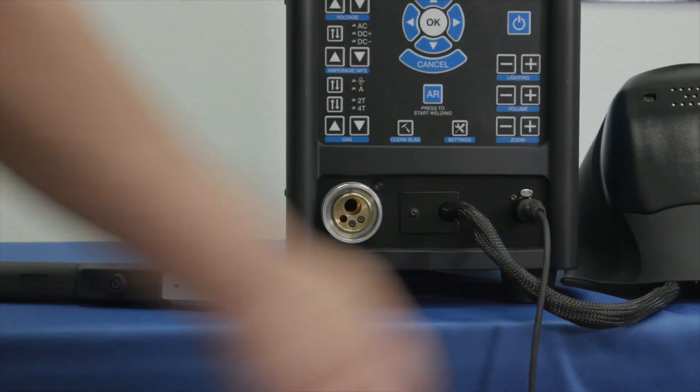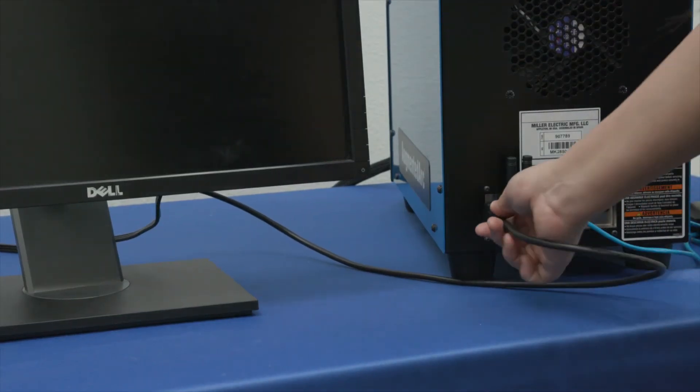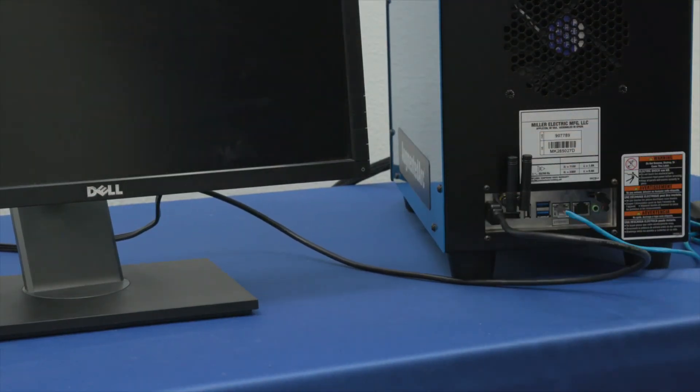For stick applications, insert connector into receptacle. If using an external monitor, connect the simulator to it with an HDMI cable.